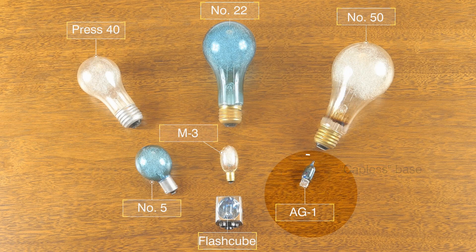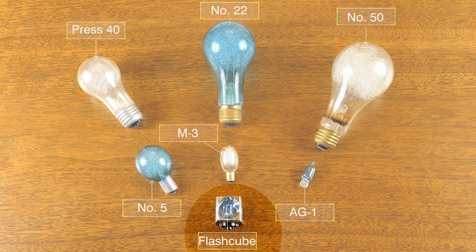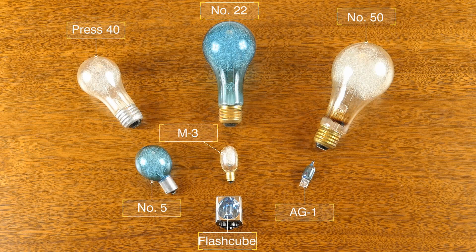The AG1 is quite small — you could carry many of them in your pocket much more easily than a number 5. The AG1 was released in the late 1950s, close to 1960. Toward the end of the 1960s, another style came out: the flash cube. The number 5, the AG1, and the flash cube remained in production through the 1970s. By the early 1980s, flash bulbs were essentially done.